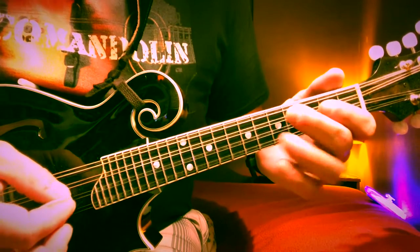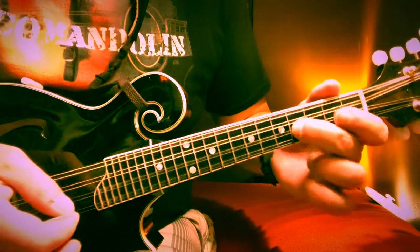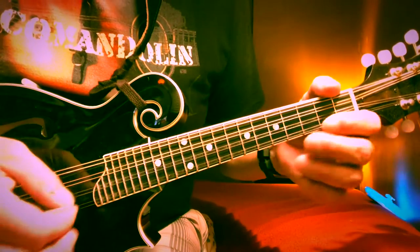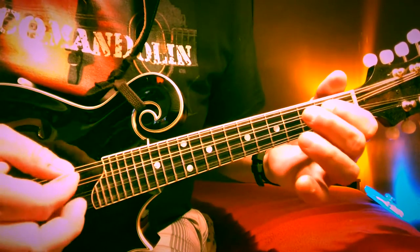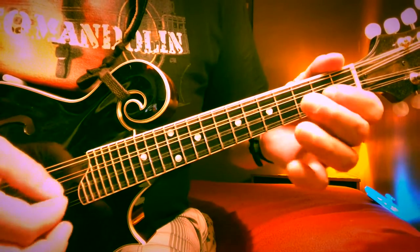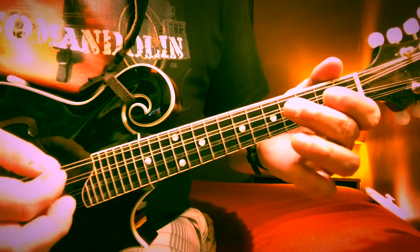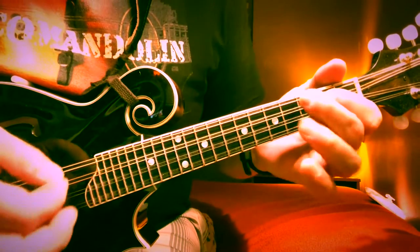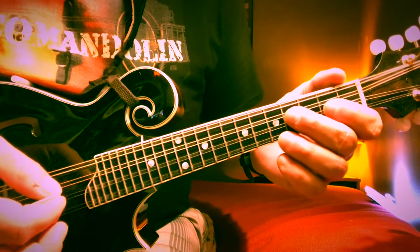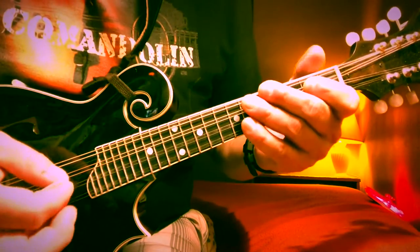Now we do the little thing on the A string again, but now open E, and then the last phrase: after the second fret, to the open, and then four and two. Like we said, the only notes are ever going to be four and two, just depending on what string. Here's the whole first A part.